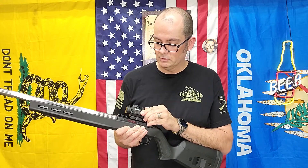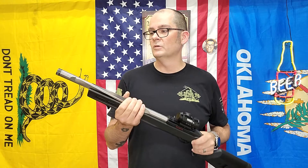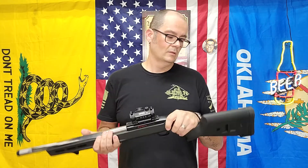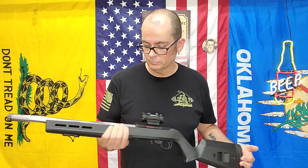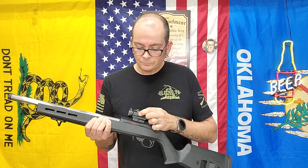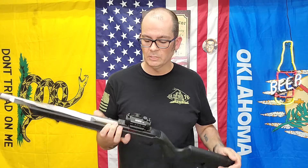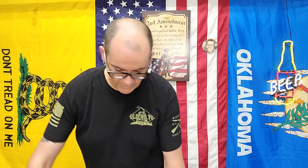It does have a shake-to-wake option. I'm not using that on a 10/22, and this is a 16 and a half inch barrel. Someone did comment asking if I had paperwork for an SBR, but this is a 16 and a half inch barrel. It does have push button on/off and push button brightness adjustments. It's also on the sale.